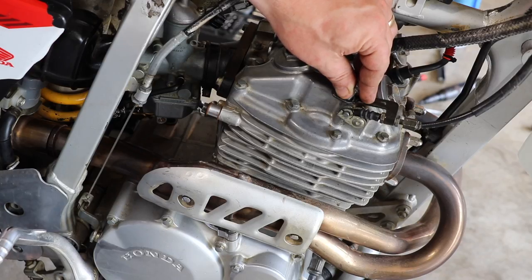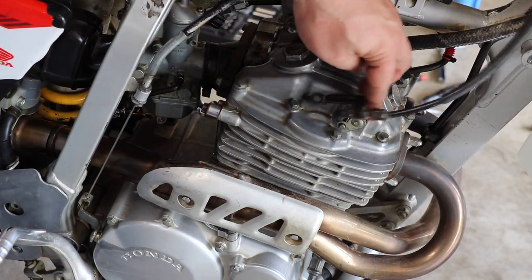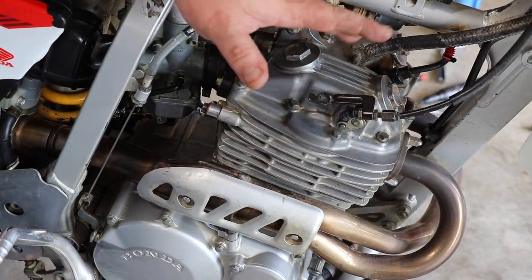If you're dealing with an XR or any other bike with a decompression lever, you need to release that lever. All we've done is taken the screw out and set it free, so now the decompression does not work at all.